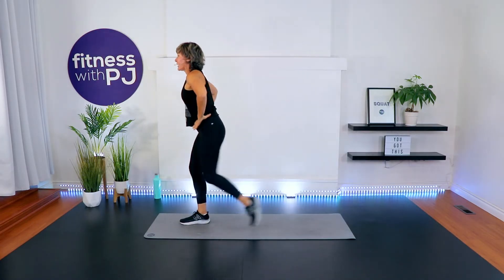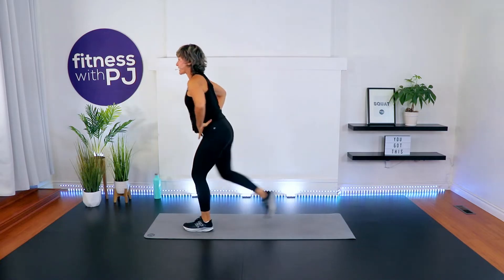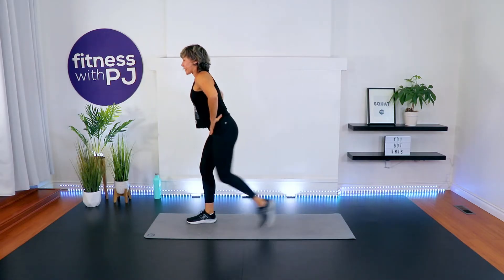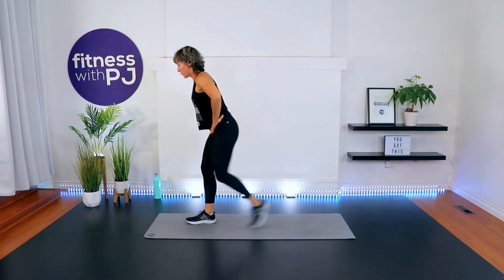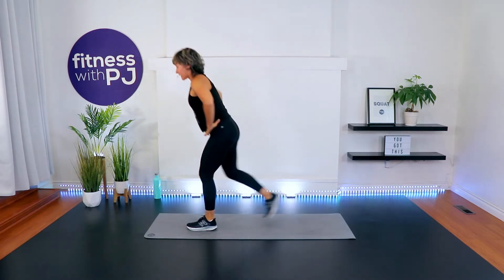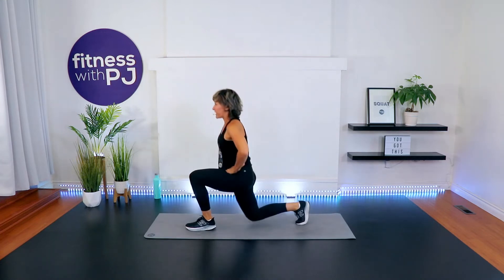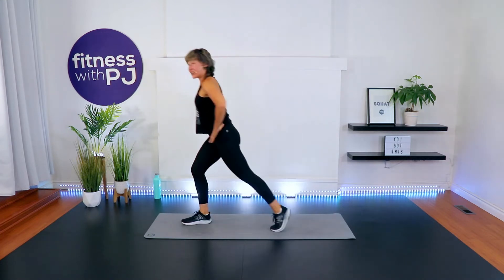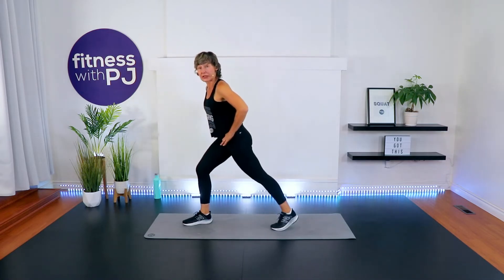Step it back for me — get into a lunge, or maybe just a hip extension if the knees are feeling sensitive. Those of you who are advanced, let's see if we can get the knee all the way to the ground. There are lunges in this workout, so you take it as deep as it feels comfortable for the knee joint. Hip extension, as I just demoed — this could be exactly where you want to be.